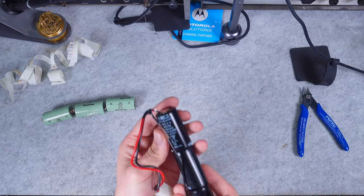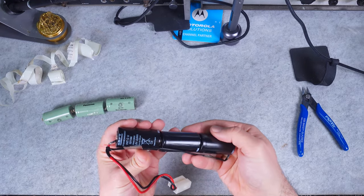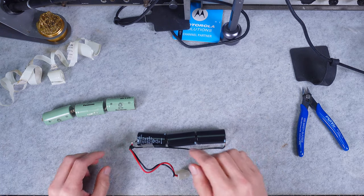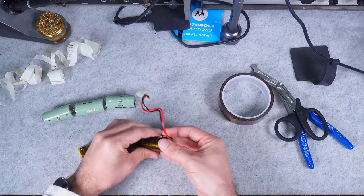You will be able to judge whether it looks professional. We are going to apply some Kapton tape on those two ends.